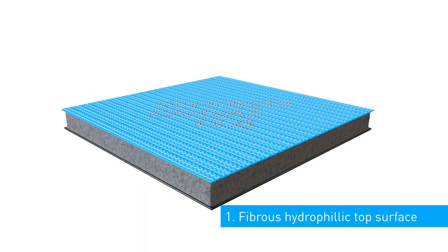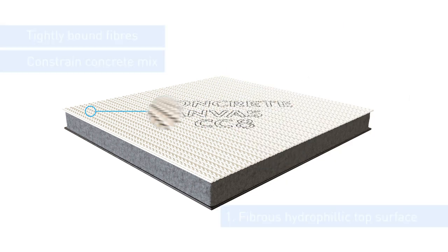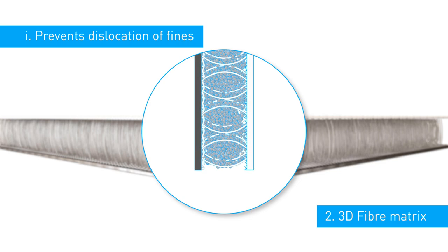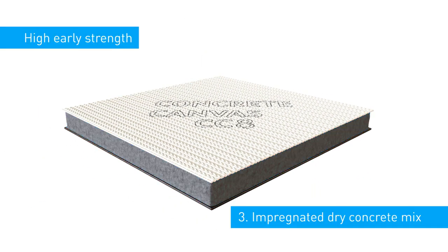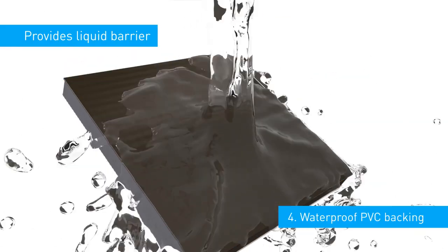The canvas is made of four layers: a fabric surface to hold the concrete pre-mix in place, fibres that link the outer layers together so it holds a uniform shape regardless of the angle you use the material on, then the dry concrete mix, and lastly a waterproof PVC backing.